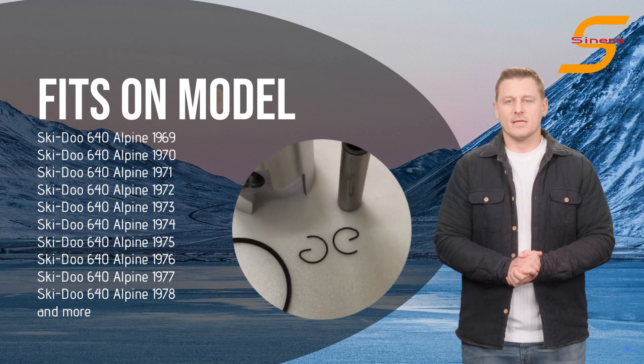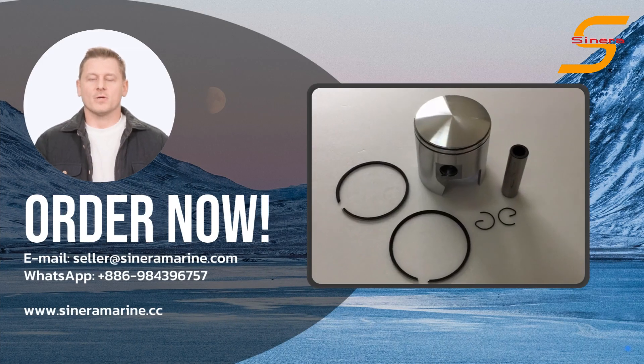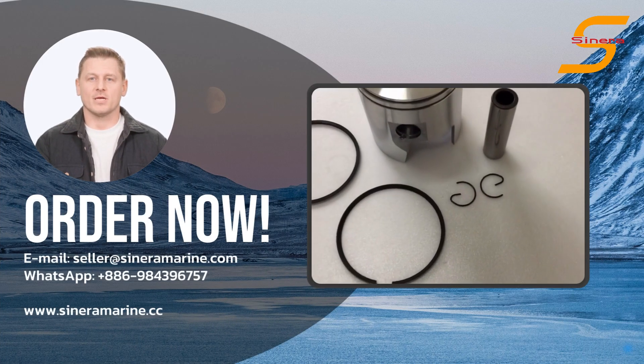For more information you can visit our website. Contact us and get wholesale prices now. Thank you for watching and see you in the next video.